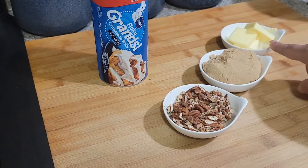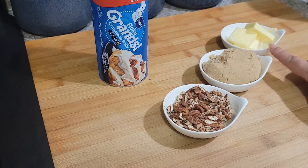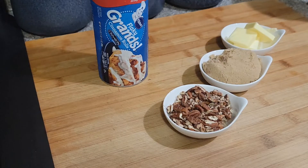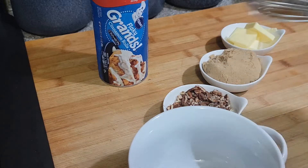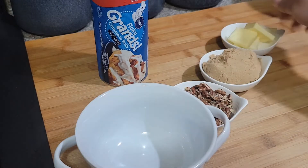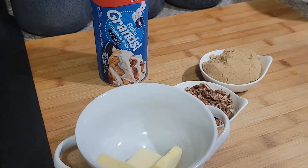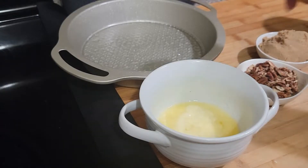First we're going to start off — let me grab a bowl. I'm gonna melt this butter right here, this is just four tablespoons of butter, about a half a cup of brown sugar, and about a half a cup of pecans. I'm gonna add this butter in here first and get it melted.